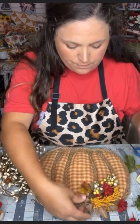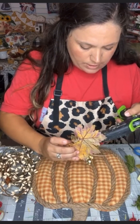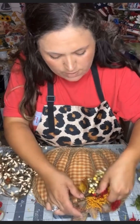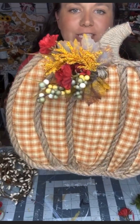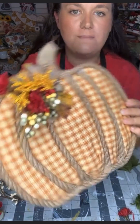I just glued a leaf to the back where I wanted it, so that the placement of the leaf stood out above the top of it. The last thing I do is have this glued down, and I decided to add a gorgeous sunflower directly over the middle part of it. And I added in some pit berries as well.